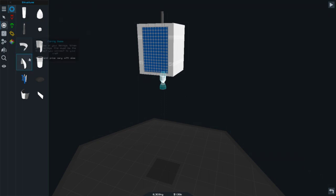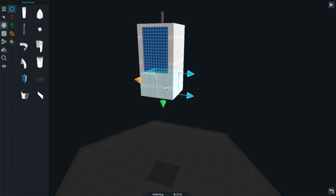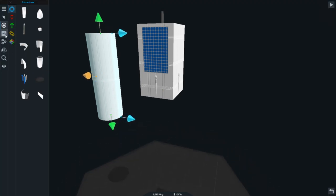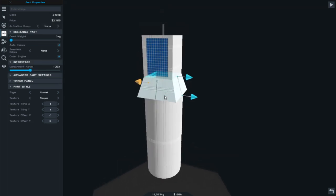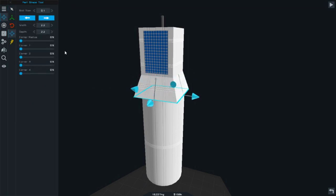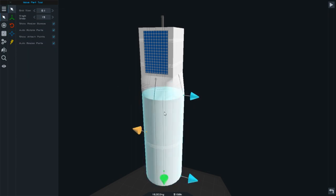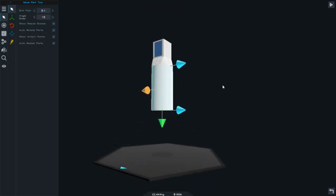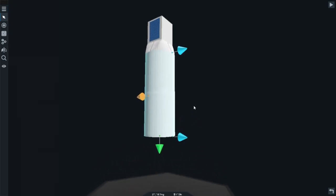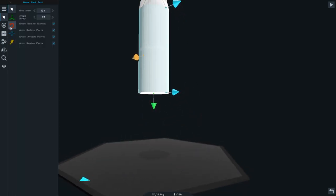We need an interstage on there. Should we have it square? Yeah, let's just have it square and then get a fuel tank - no auto resize. I have to change this one to be like that. That looks good, that actually looks fairly decent. I'll stretch it out a little bit because it is quite a long module.